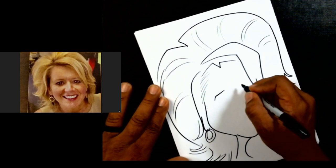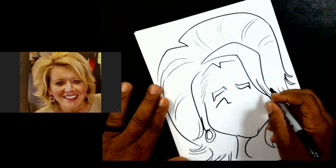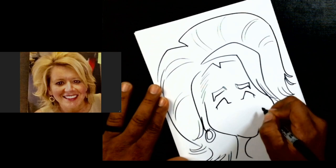Now we're going to do our eyebrow shape — keep it nice and simple. Then we're going to do some eyes: one and two.